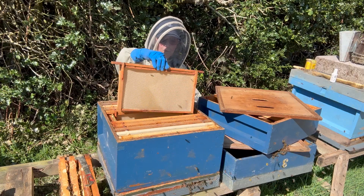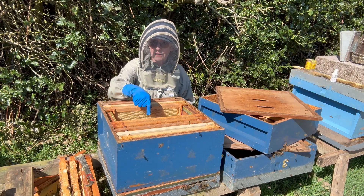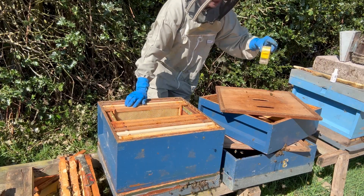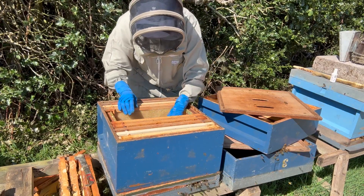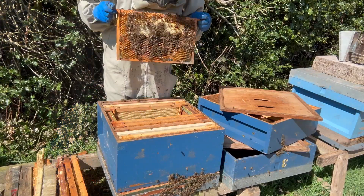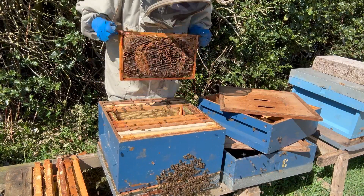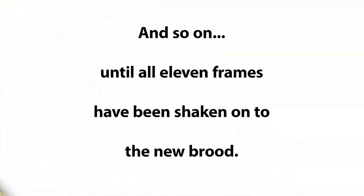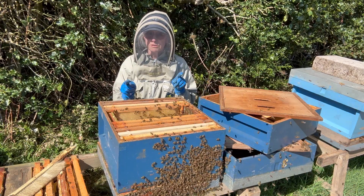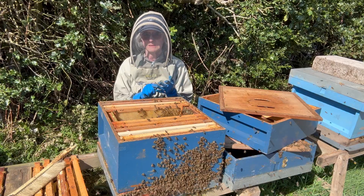Here's the brood box with all the fresh comb. I'm going to remove about three of the fresh frames and pop the queen in there now so that the bees will come to their queen — they'll know she's in here and not in the one over there. So she's going in there in the cage. Now I'm going to shake off all the bees. They will calm down, I promise you. The beauty of finding that queen is knowing that she's in there and I haven't damaged her by shaking her off.